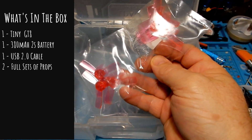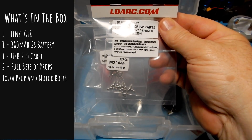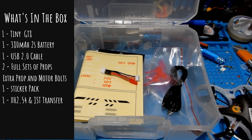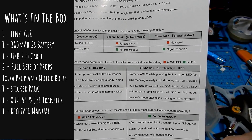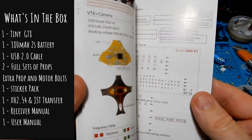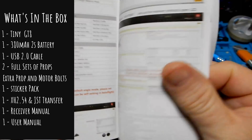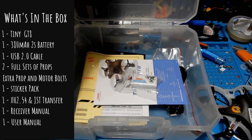You're also gonna get two full extra sets of props, so that's a total of three sets of props including the ones on it. You'll get some spare prop and motor bolts as well. You're also gonna get a sticker pack more like what you'll see in the advertisement on Banggood, an XH 2.54 to JST transfer cable, a pamphlet showing you how to bind it in all the different receiver types, and the really nice GT7 and GT8 manual in Chinese and English. Inside the manual there's how to set up your OSD — it has an OSD built in that does not use Betaflight's OSD but uses its own proprietary OSD on the board. You can also find what the channel lights are for your LEDs so you can tell what channel you're on in the VTX, and all the modes in Betaflight.